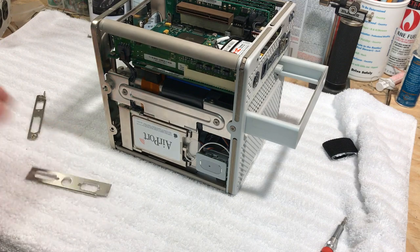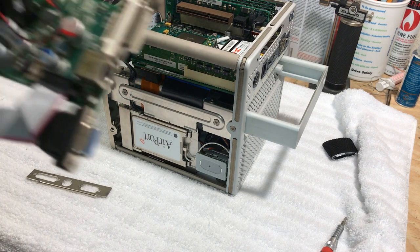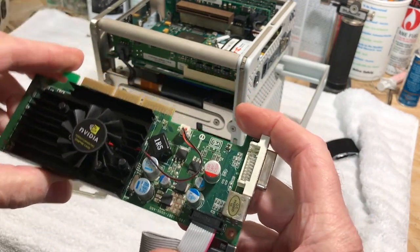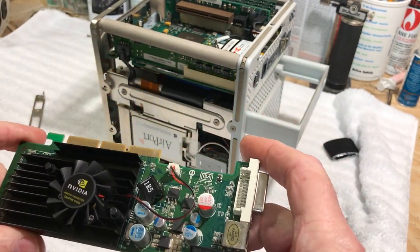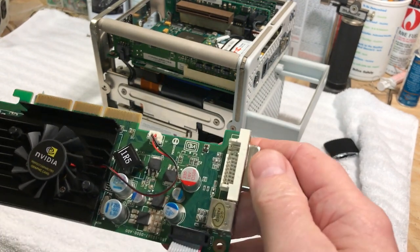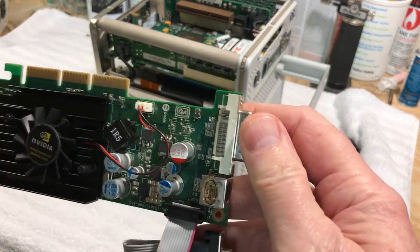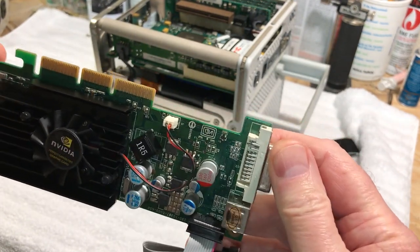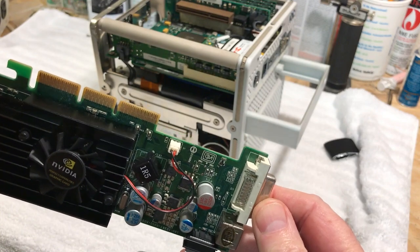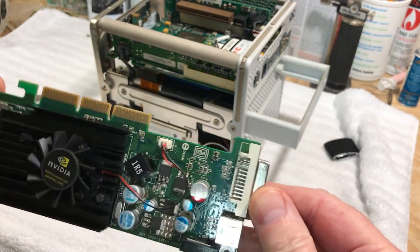So this is what the card looks like. Again, this is the NVIDIA GeForce 6200 256 megabyte DDR2 AGP card. This would also fit in the older towers like the graphite or the digital audio tower.